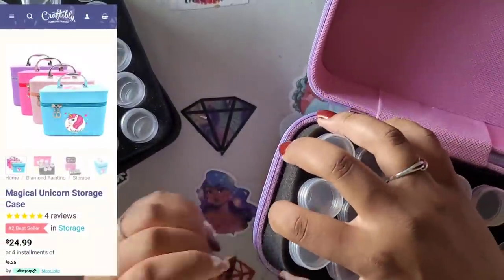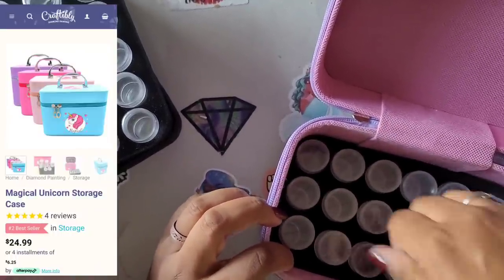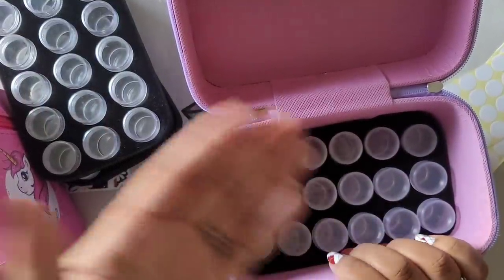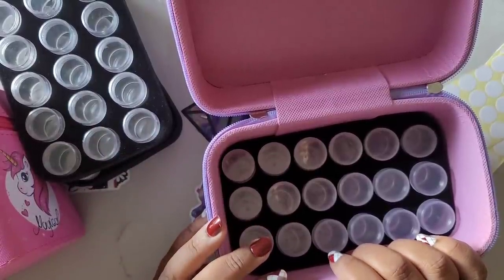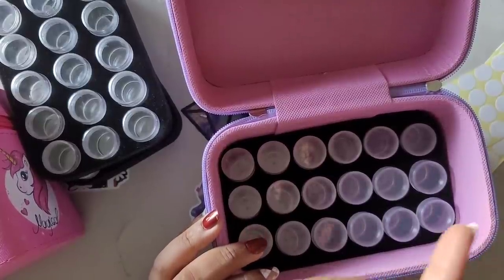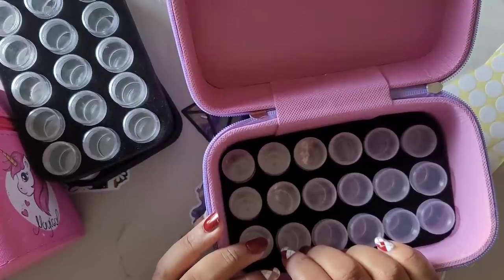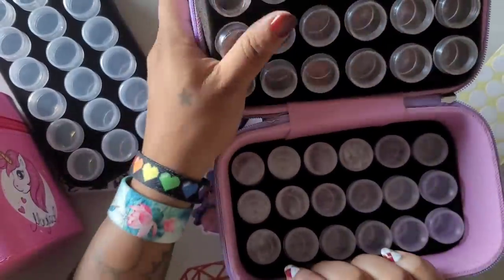This is going to be a quick video - I just wanted to show you these cute little storage cases. They are $24.99 on their website. I just realized they also have AfterPay. AfterPay is an installment plan where you pay over time instead of all at once - it says pay $24.99 or four payments of $6.25 through AfterPay.